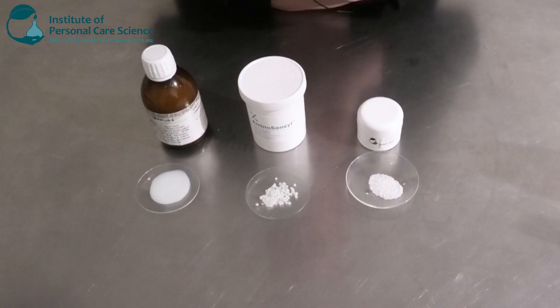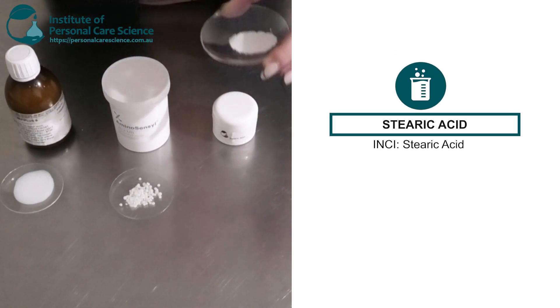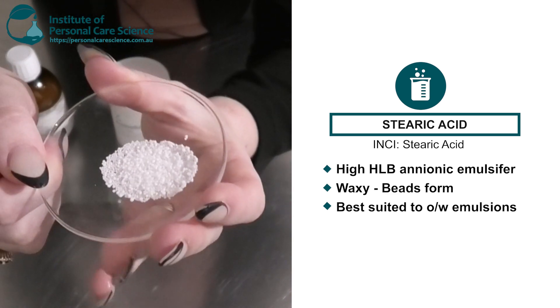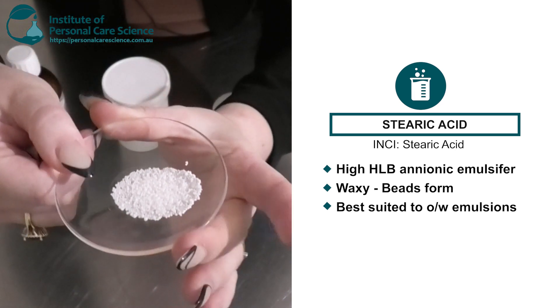Next I have stearic acid. This is an anionic emulsifier — remember, it's negatively charged. As you can see here, the form is beads, so this is also a waxy emulsifier. It's high HLB, so it's suited to your oil-in-water emulsions.